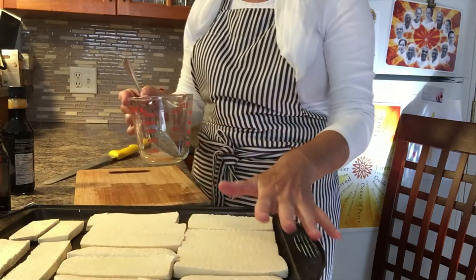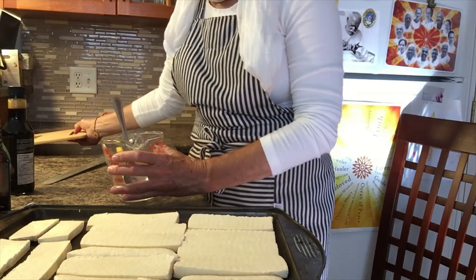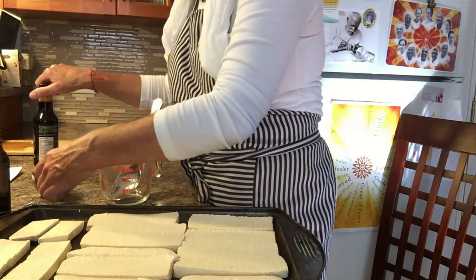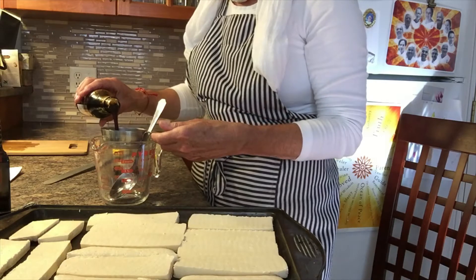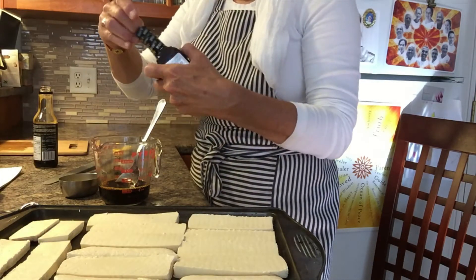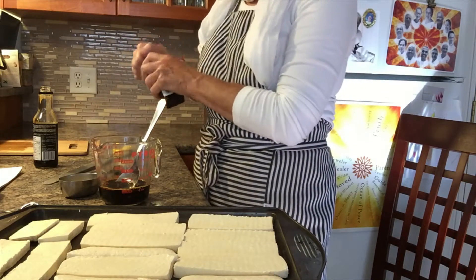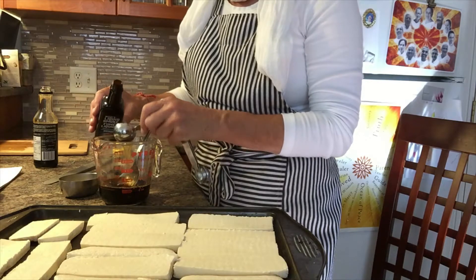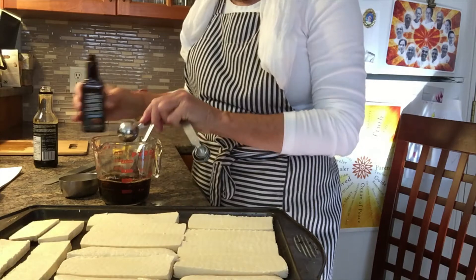Now we're going to make the sauce that I'm going to pour over this, and I'm going to marinate it for probably four or five hours. Tofu doesn't really absorb much, but it sort of feels like it does. I'm going to begin with a half a cup of soy sauce, and then four tablespoons of this hickory smoke. If you've never used it, you find it in the ketchup or oil section of the grocery store — though in barbecue season it tends to be gone very quickly. That's what gives it the flavor of being smoked, which is very nice.